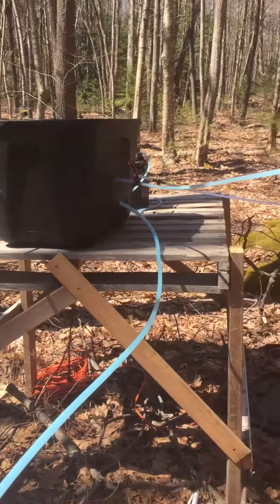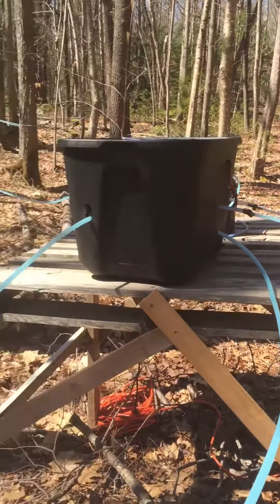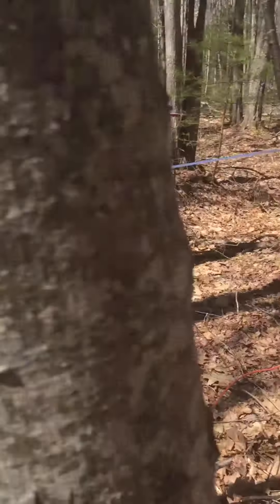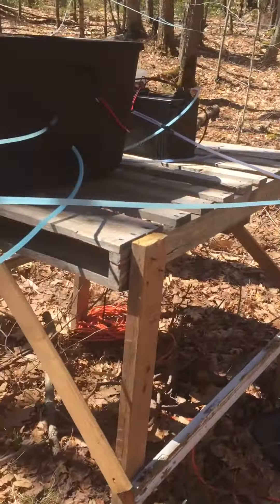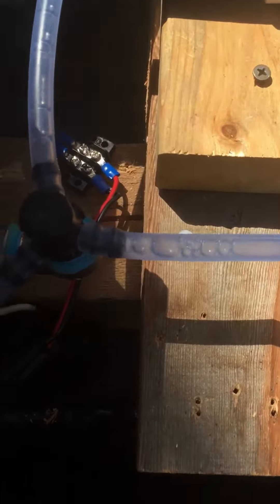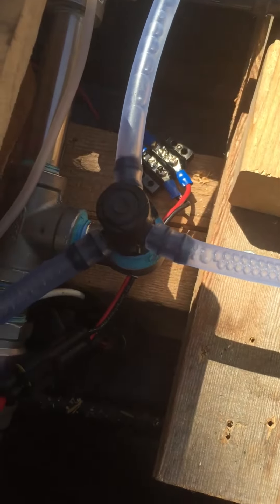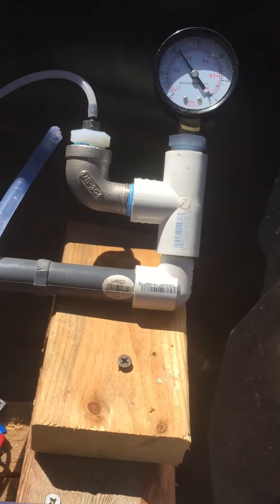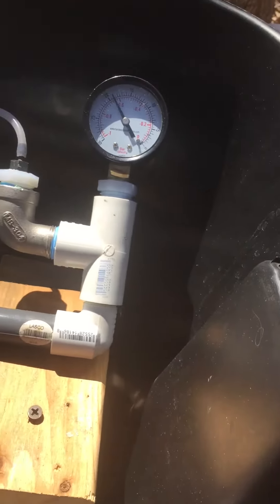There are a total of 85 taps on this line, with three lines coming in. We'll look into the controller — they're coming into a star fitting. You can see sap coming in on all of the lines. I've got a gauge on it reading a little under 20 inches right now.